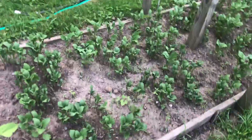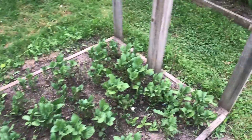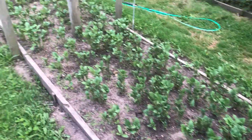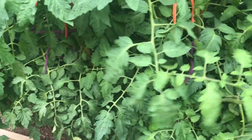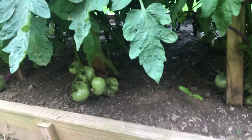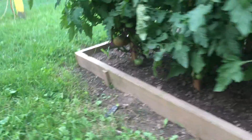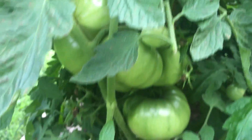The potatoes are all up and growing — these are Kennebecs. They're all looking pretty darn happy. I had to put some extension stakes on the tomatoes, and there was some damage to one of them — probably me with the hose. But if you can see, they're just loaded up with tomatoes. They're all in through there all the way up in the foliage. They're just full of tomatoes.